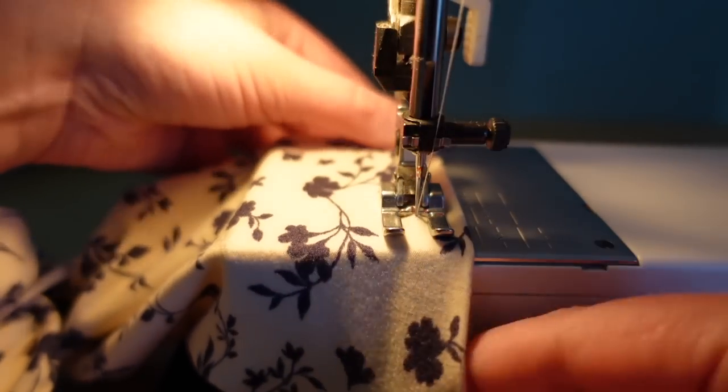Double needles are kind of a pain to thread on the sewing machine, so I'm just going to do a zigzag stitch to finish the hems of this garment.